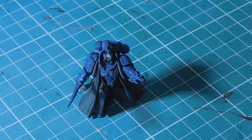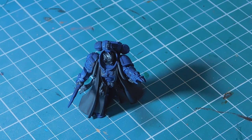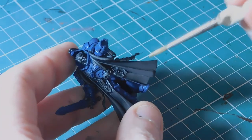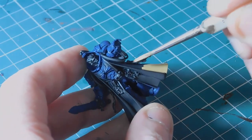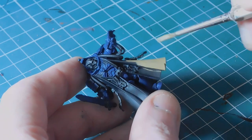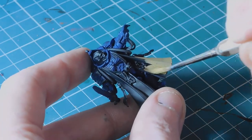The blue is all dry. Before we start highlighting the armor, I'm going to do the next color - all of the robes - in Zandri Dust. I love Zandri Dust as a base color for robes; the tone is absolutely fantastic, and with a tiny bit of Agrax Earthshade on it, it comes out really nice. Zandri Dust covers very well, but especially over black you're going to need two coats of this.